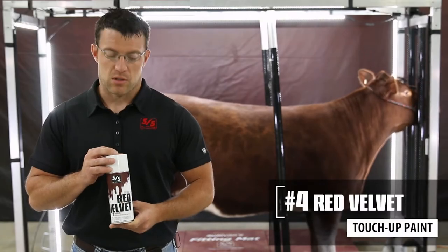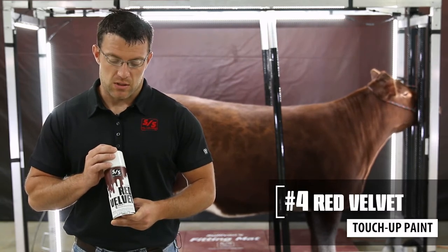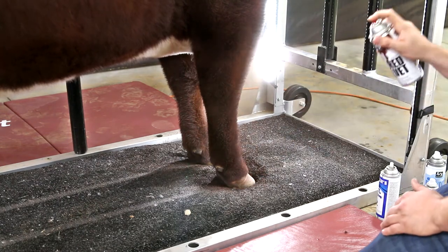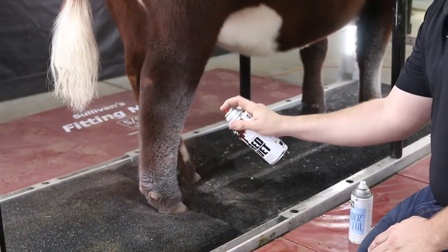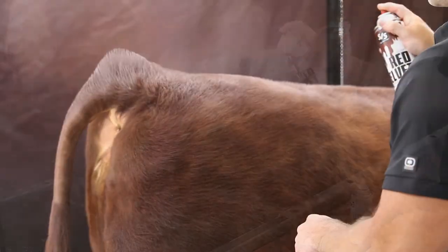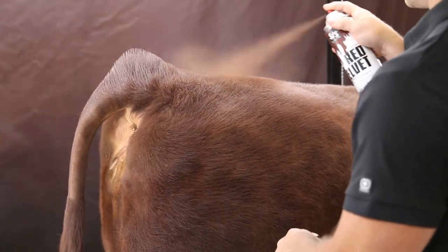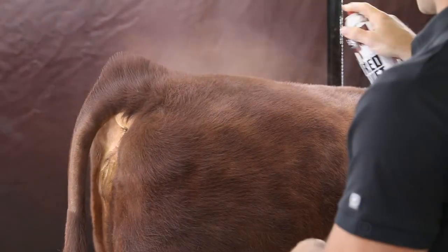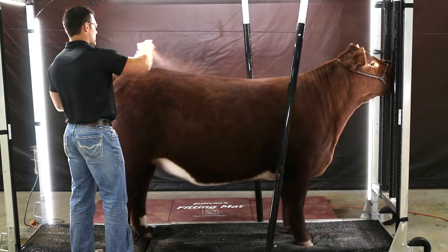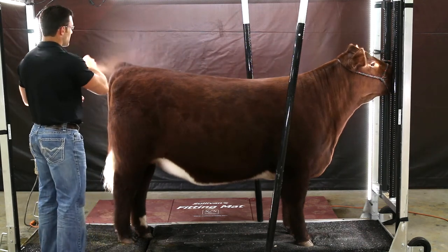The shade we're going to show you today is shade number four, the Red Velvet paint. It works really well on red Angus cattle, your darker red type of cattle, Shorthorns with a little darker red in them, and your darker type of show steers as well. These paints have excellent color matching with your cattle and still give you a nice natural hair-like substance in multiple areas of your calf.